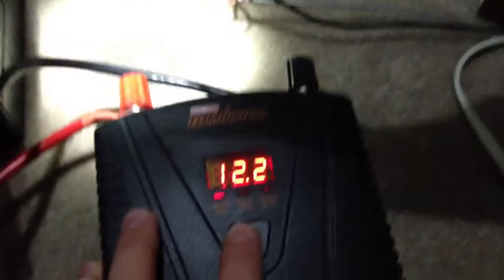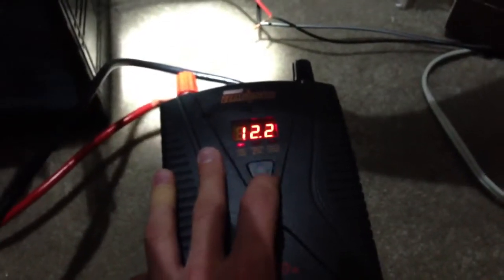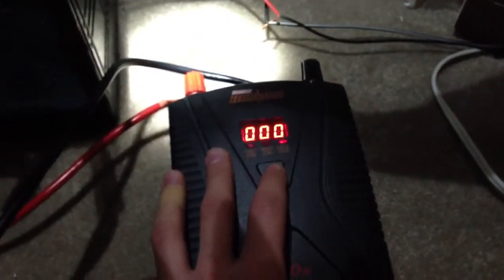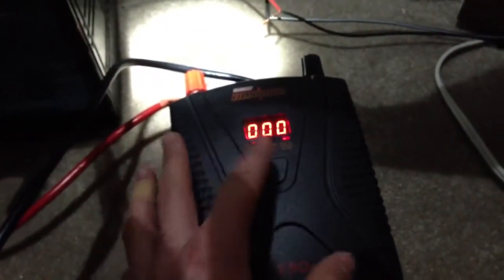You can see my battery voltage is at 12.2. I've been running for about an hour, hour and a half — I'm not exactly sure. The output is 120 volts and I'm not even consuming enough watts for it to pick up. It picks up at around 30 watts and up, so I'm consuming under 30 watts.